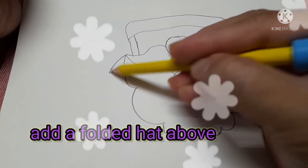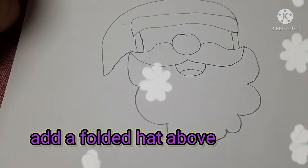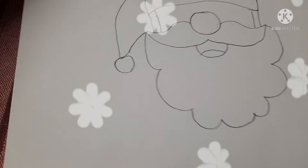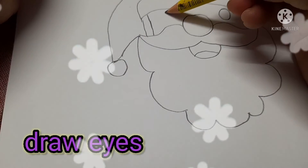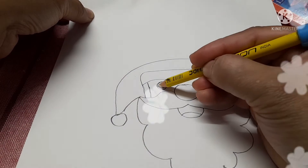Now let's begin to add a folded hat above. Then start to draw the eyes.